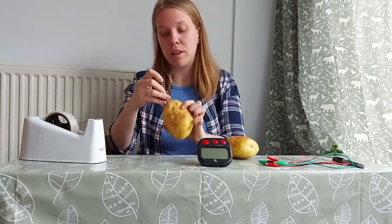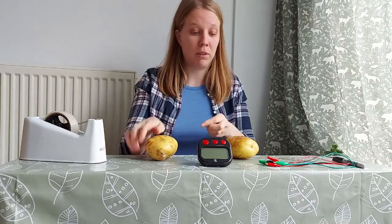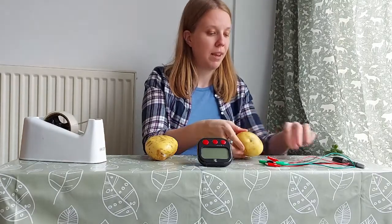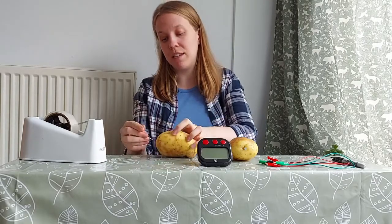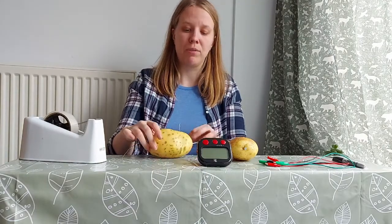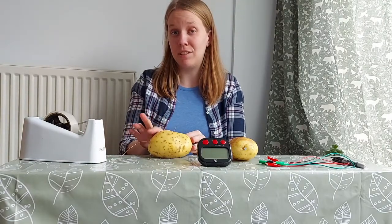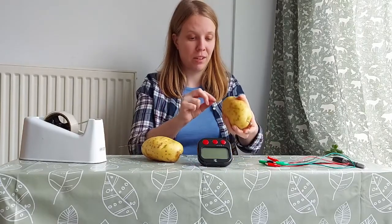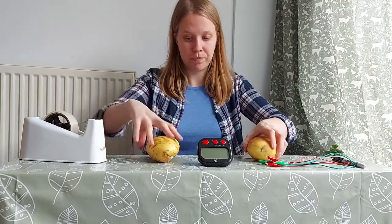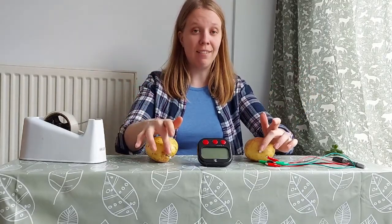Then we're gonna take a galvanized nail and insert it into one end of each potato. Next we're gonna take a copper wire and insert it in the other end. It's important they're not too long because we don't want the nail and the wire to actually touch inside the potato. So we have two potatoes each with a galvanized nail and a copper wire inserted.